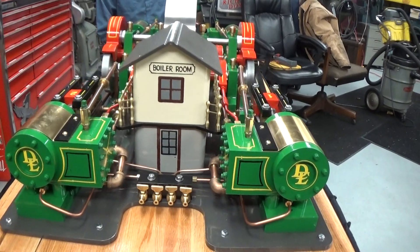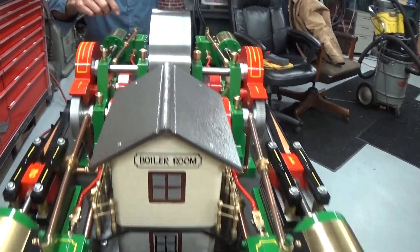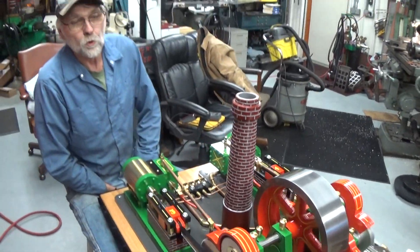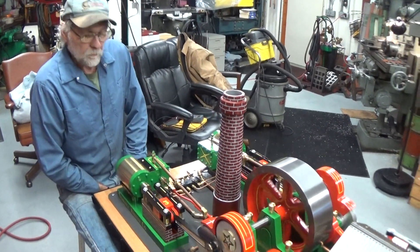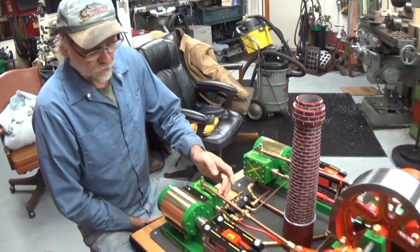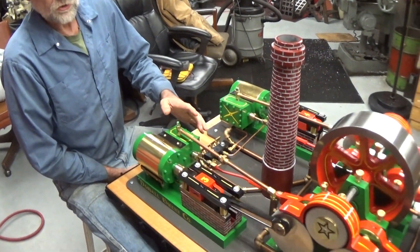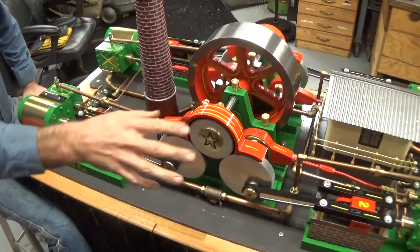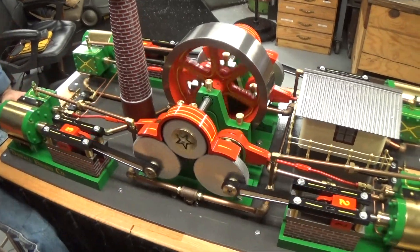I say it's my own design — I designed all the castings. Every casting here is poured out of cast iron. The slide valves in each cylinder, that's been around for well over 100 years. But this design here is all my own, with a cylinder on each corner.